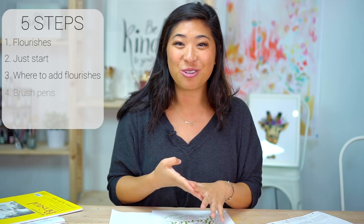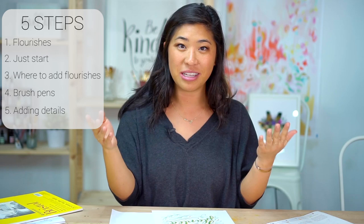Step four is doing the brush pen, and then the fifth step is adding details — I'll show you how to add a shadow and how you can add some leaves to accent your lettering.